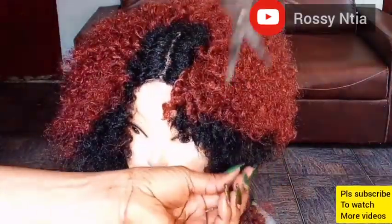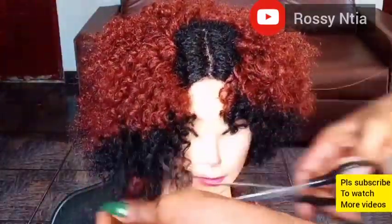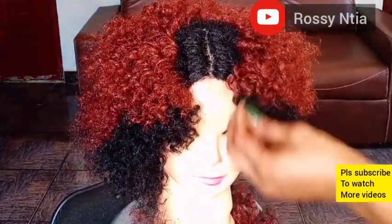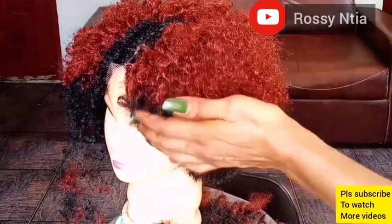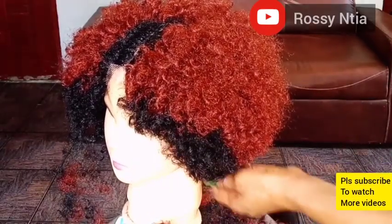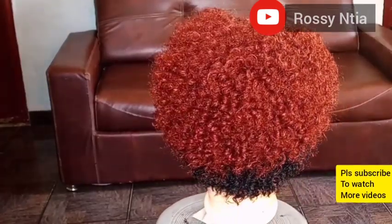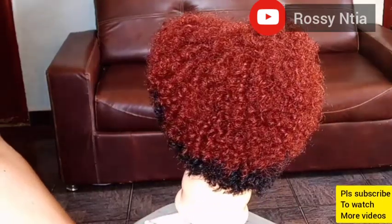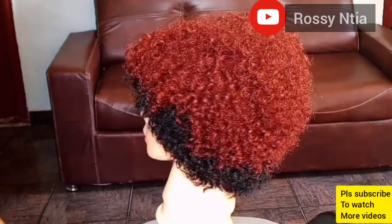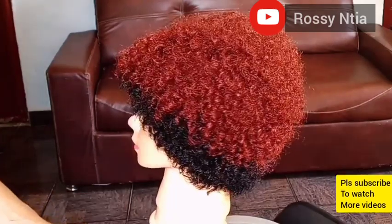Do that on the other side as well — whatever you did on the right is what you do on the left side, and make sure the cutting is the same shape. Also, the line on the wig on the doll is on the center of the wig, but you can also wear it on the side, so it can serve you as both a center part and a side part.